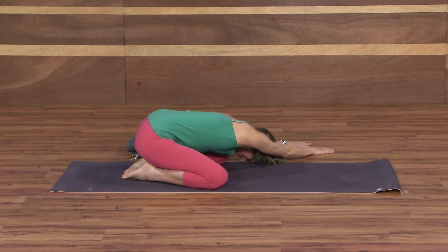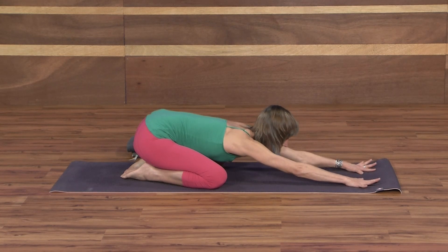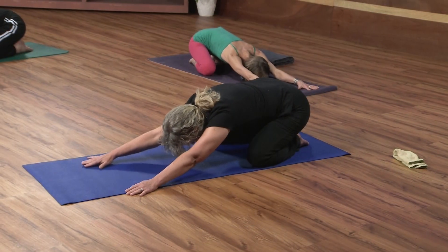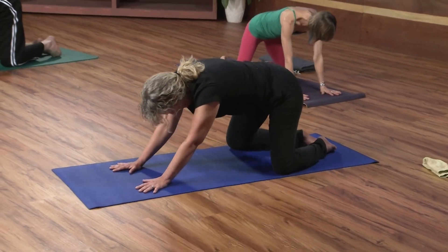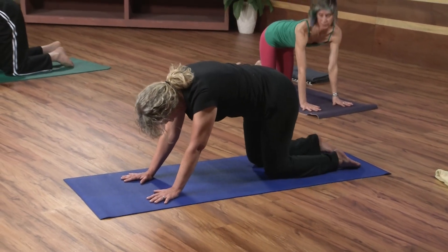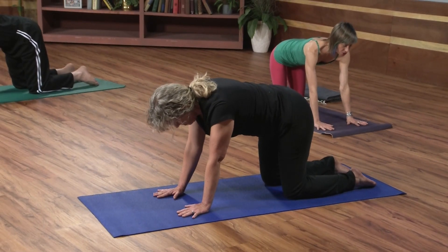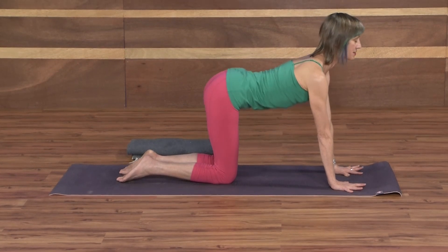Smooth, deep breathing. With your next inhale, go ahead and come back to center. Checking to see that your hands are shoulder-width apart, fingers radiating from the palm. With your next inhale, come up to all fours. Go ahead and realign your shins. And then we'll take some cat and dog stretches. Inhale, arch the spine, lift your heart, lift your sitting bones.